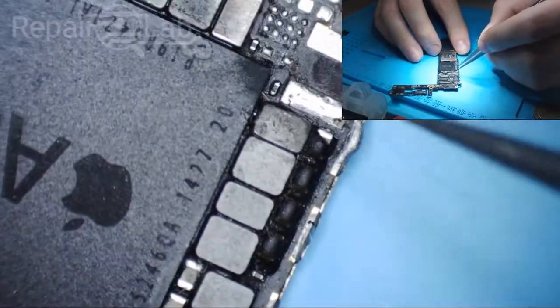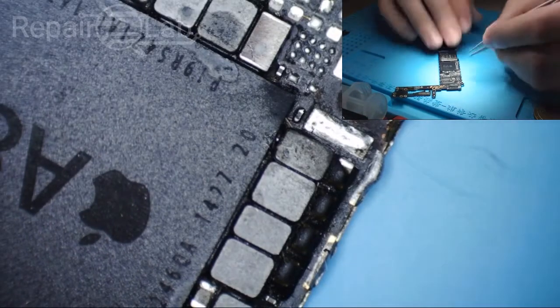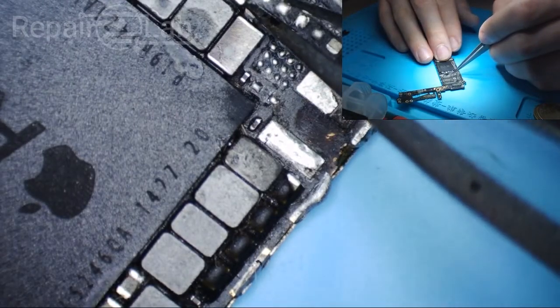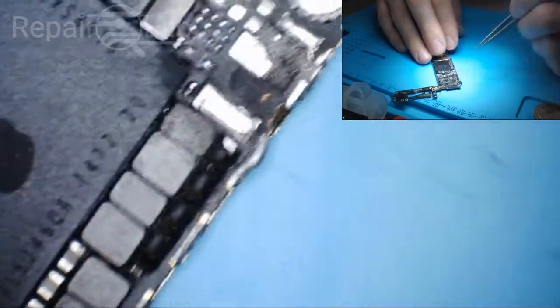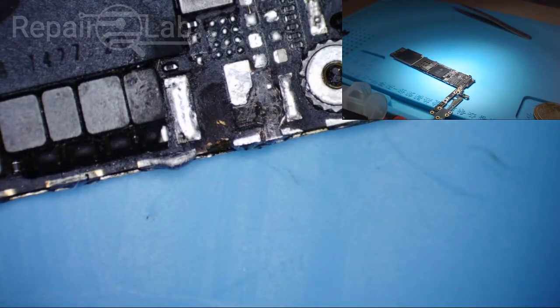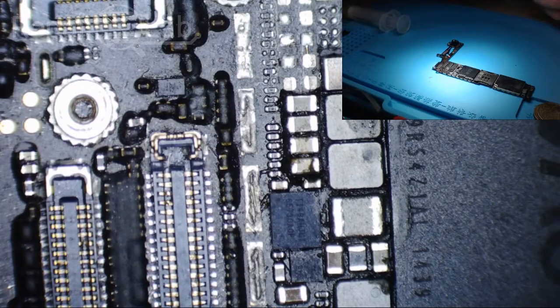So I'm going to rebuild the backlight circuit. I'm going to add the new diode, the new backlight IC, and I'm going to solder back all those removed caps. I think we're going to be good. Let's grab the backlight diode.